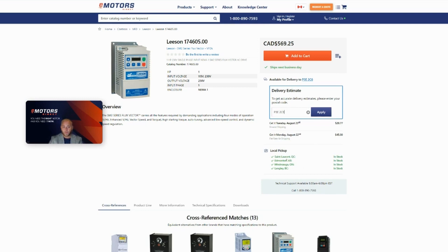Lastly, for the local pickup, you can see all the different locations we have this VFD in stock. Thank you for watching this video and let me know if you need a hand. Thank you.